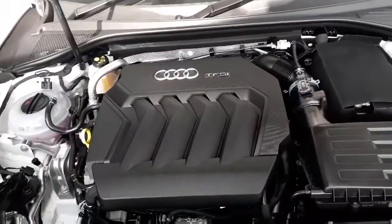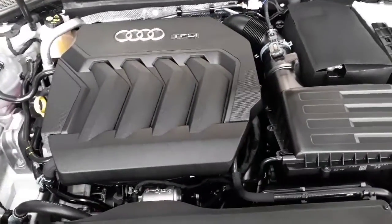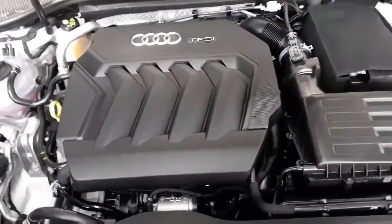Moving on to the engine specs on this vehicle — this is an inline four two-litre turbo making 140 kilowatts, and I'm pretty sure this car is very economical if you drive it quite easily.